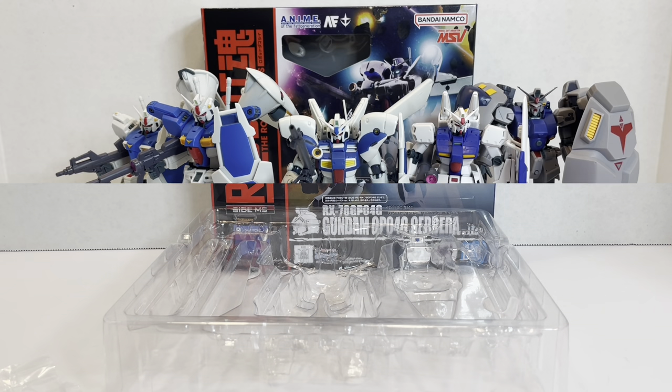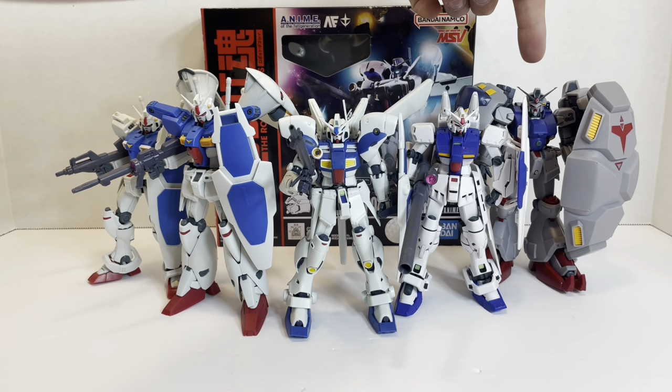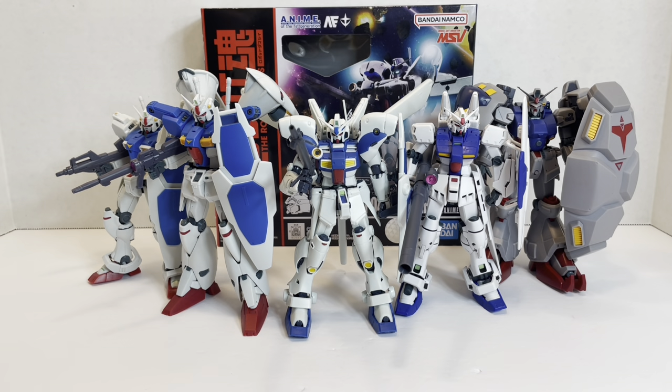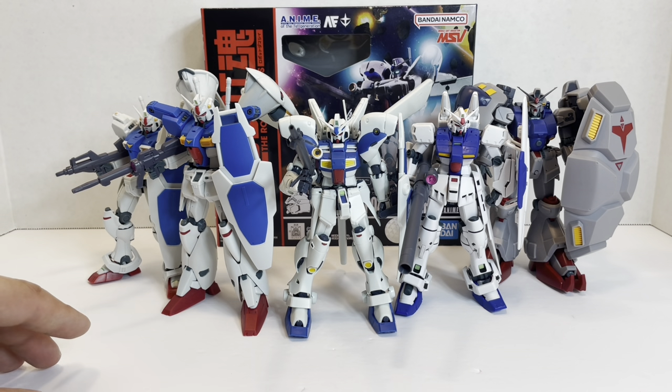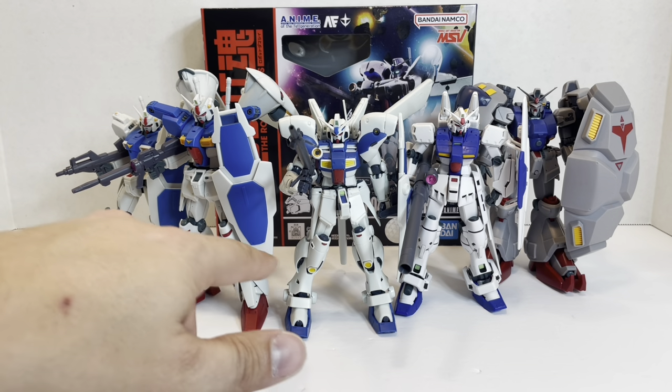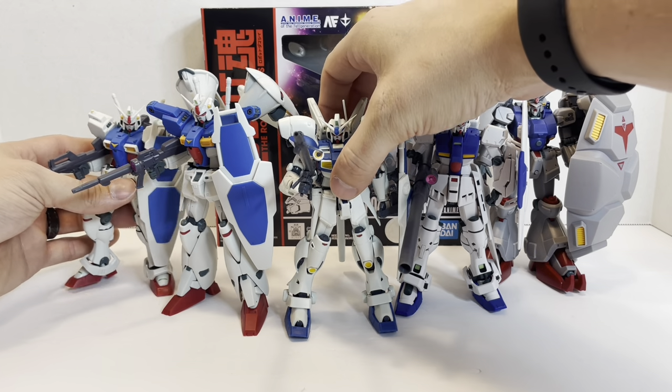Here is the GP series of figures all laid out — or at least what we have so far: the GP01 Zephyranthes, the GP01 Full Vernian, the GP02 Physalis, the GP03 Stamen, and the GP04 Gerbera. The Full Vernian is the tallest, and the shades of white differ slightly — the GP03 is the brightest white, the others are more of an eggshell color, and the GP02 is a completely different color. Very interesting designs on all of them. The GP03 is my absolute favorite — if you pick up any of these, pick that one up. The GP02 is really great as well. You know what, pick them all up and have the whole team.